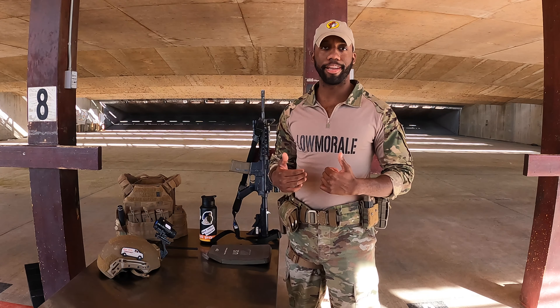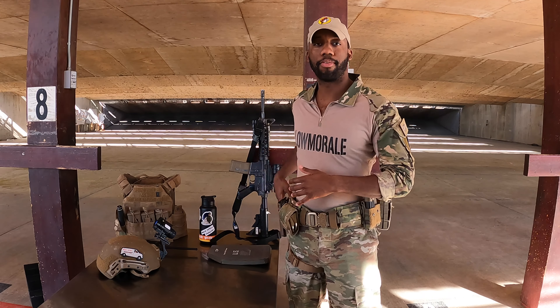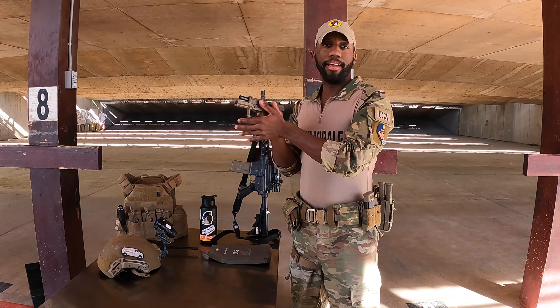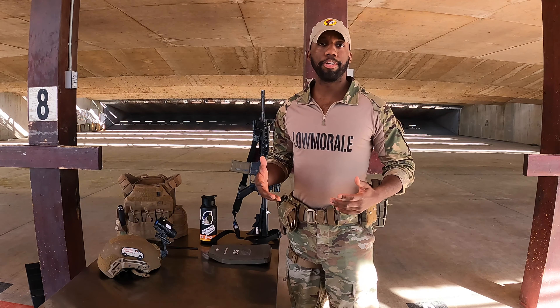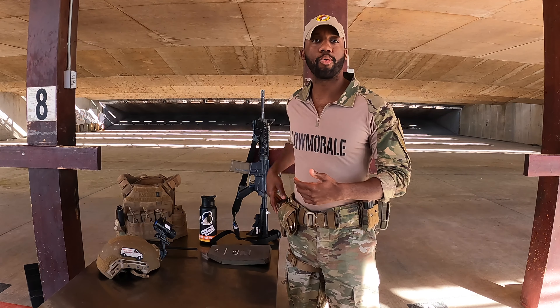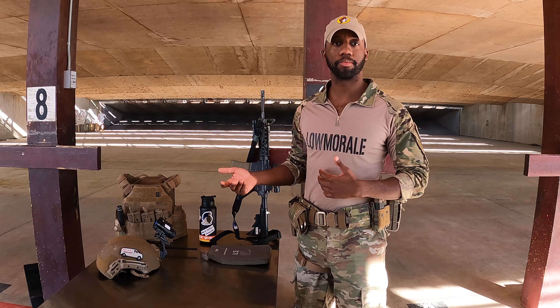I fire with my right hand, so the right side of my body I'm going to consider my weapon side, and the left side is my support side. That's important because whenever I'm setting up my gear, there are things I want to keep on my support side, such as magazines or even a taser. I don't want magazines on my weapon side because if I need to reload, it's easier to reach down with my support hand. I don't want my taser on my weapon side either — if your adrenaline is pumping and you need to tase somebody, you don't want to accidentally reach for your weapon. That has happened in the past, and I'd rather learn from other people's mistakes.